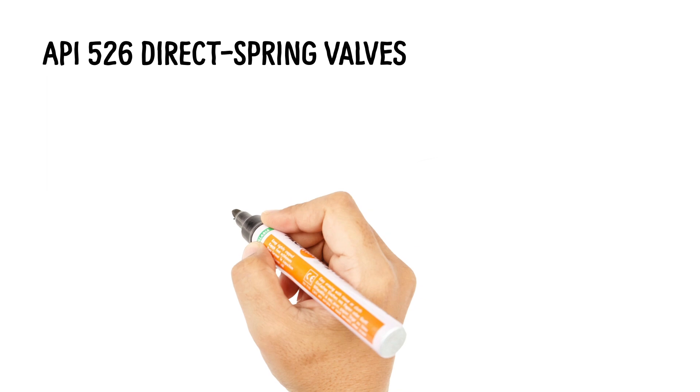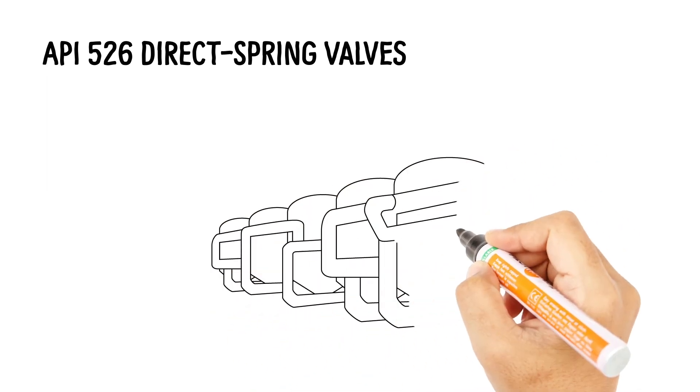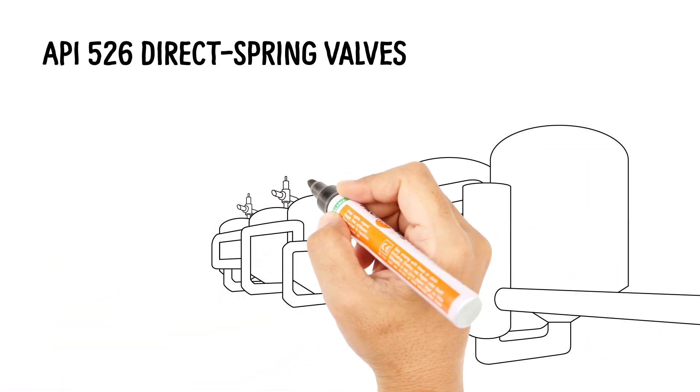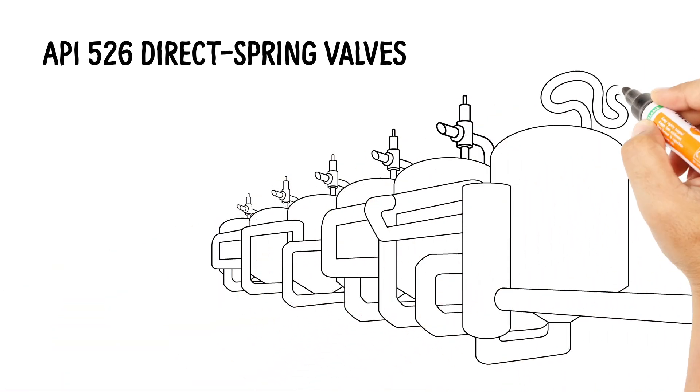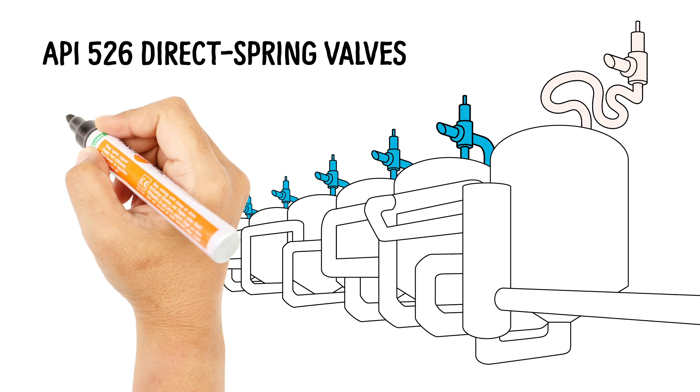Direct spring pressure relief valves are a perfect fit for many overpressure protection applications across the oil and gas, power, and chemical industries. However, there are some applications for which a direct spring valve may have been improperly specified.